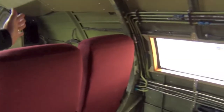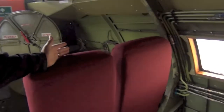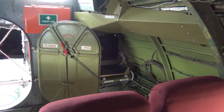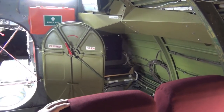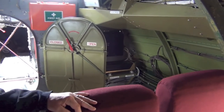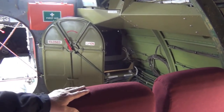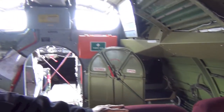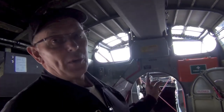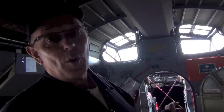On the starboard side would have been the wireless operator's station — he would have had the big old-fashioned square radio sets. You'd also have an HF trailing aerial which you would have to wind out and trail underneath the aircraft for longer range — that's how you get the range on HF aerials. That's the old-fashioned style. These days, as you'll see shortly when you look in the cockpit, it's rather more modern.